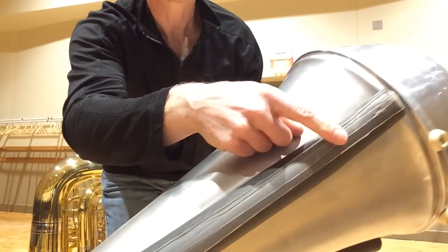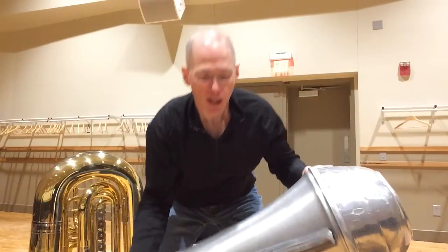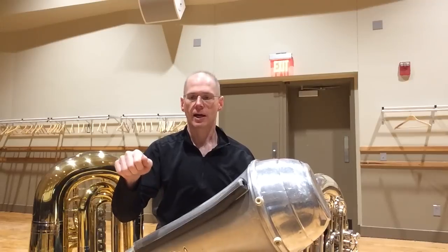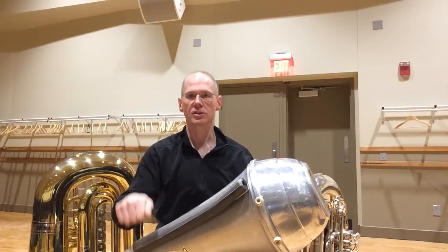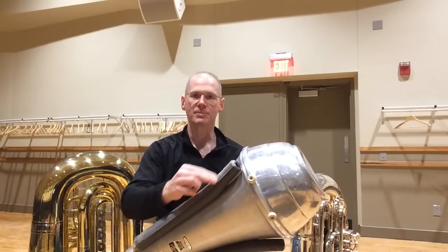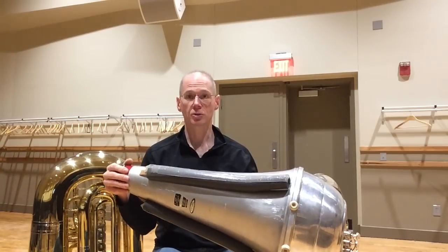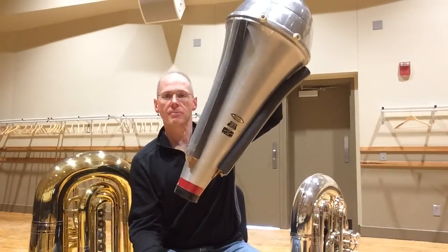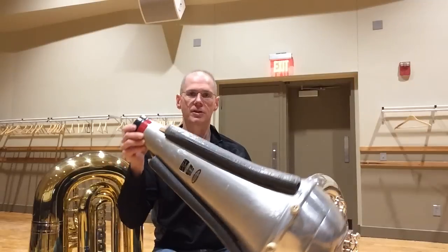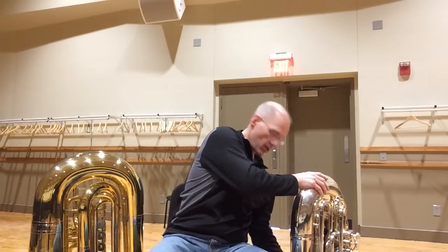The other thing you'll notice is this film on the outside — it's timpani rim tape. They put this on the rims of timpani so that when you tune or tighten or loosen the drum head you don't get squeaking from the head rubbing over the rim. Well, when you put that tape on top of this foam, it also keeps it from squeaking when you put the mute in and out of your bell. Believe me, if you don't do this you will make a lot of racket every time you're in a soft passage trying to pull your mute out.